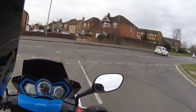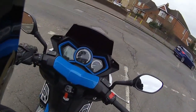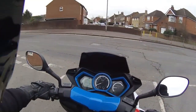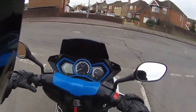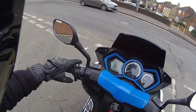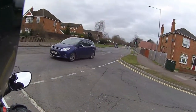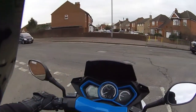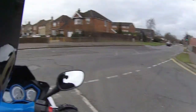On the Lexmoto, the horn is at the very bottom and the indicators are also on the bottom — so coming from another brand it does take a bit of getting used to, as you keep going for the indicators and hit the horn. I do like the idea of the flash button though, just to pop the headlights and flash the traffic.